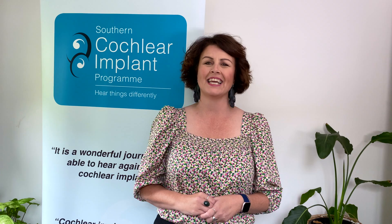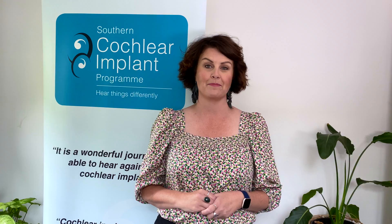Hi, I'm Nikki Klein, Rehabilitationist at the Southern Cochlear Implant Program, or SCIP. Today on Did You Know, we're talking about mask wearing.